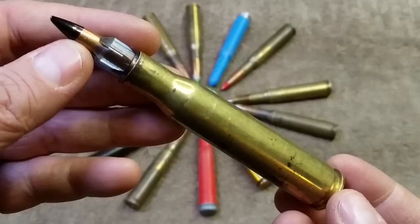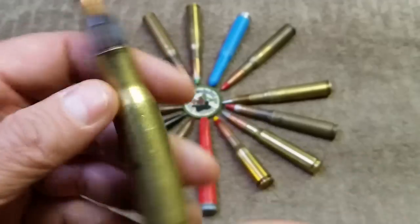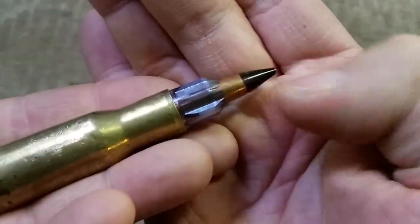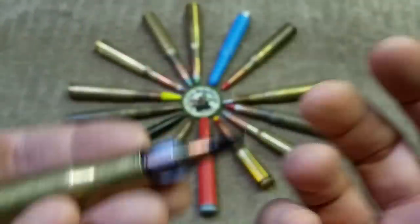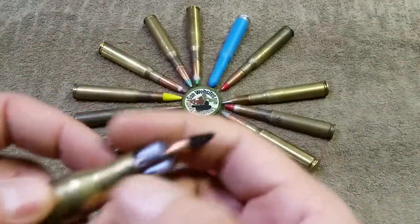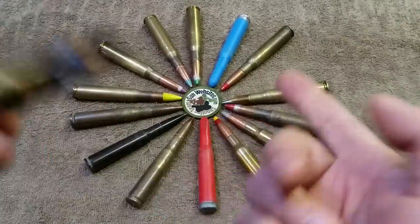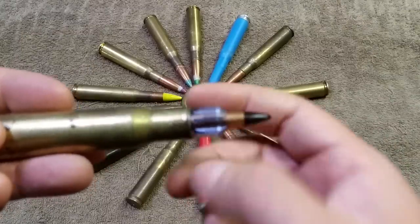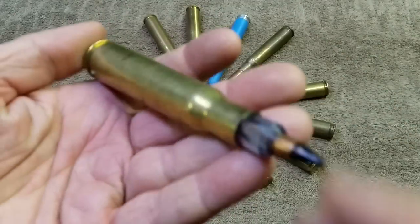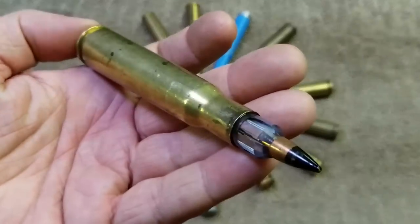I'll learn more about this one as I do more research on the collection, but I thought I'd share it. It's got the blue colored sabot, and we'll compare that to the more traditional SLAP round, which has the yellow sabot — we'll look at that in the next video going through items from the .50 BMG collection.